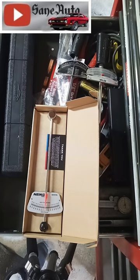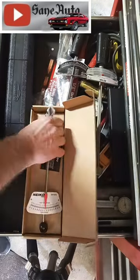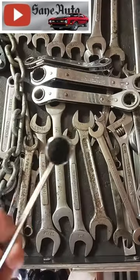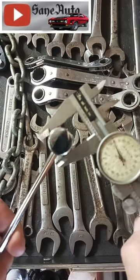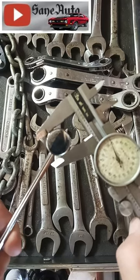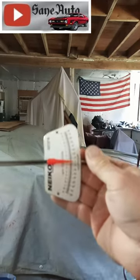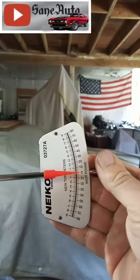This Nikko 03727A is 11 and a quarter inches long. It has a quarter inch drive. The head is almost one inch tall and a little under 0.875 inches in diameter, which makes it about seven eighths of an inch. The Nikko torque wrench and the box it comes in will fit in the shallowest drawers. Its operating range is from zero to 80 inch pounds.